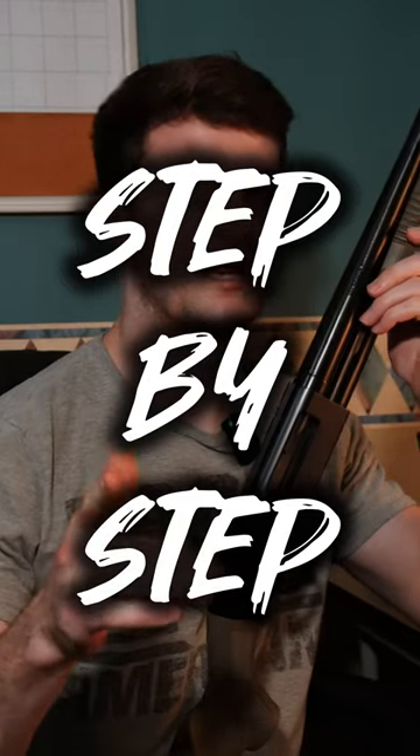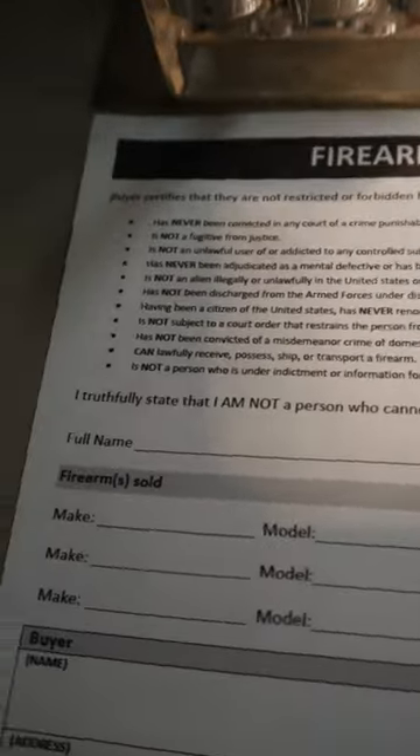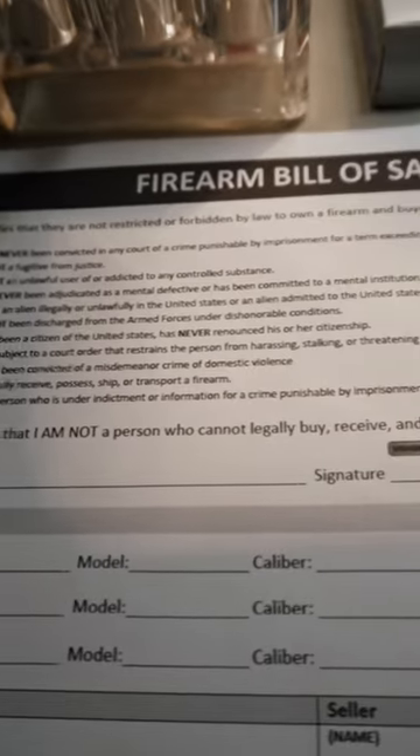I'm going to show you how to fill out a bill of sale on a firearm. Let's get started. You can print one of these out online. This is literally from Google Images, stating that the buyer is not having any legal problems — not a criminal, not a felon obviously.